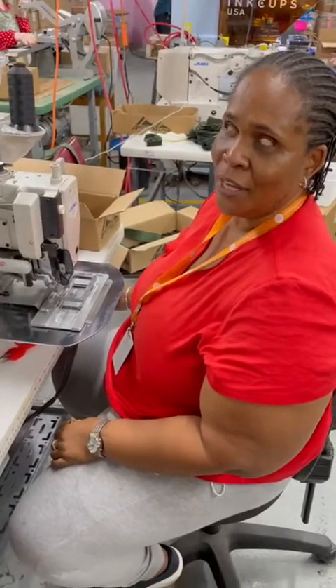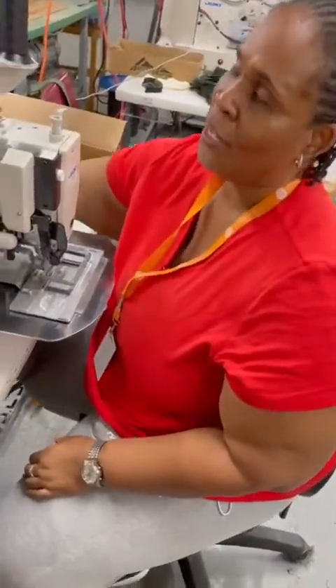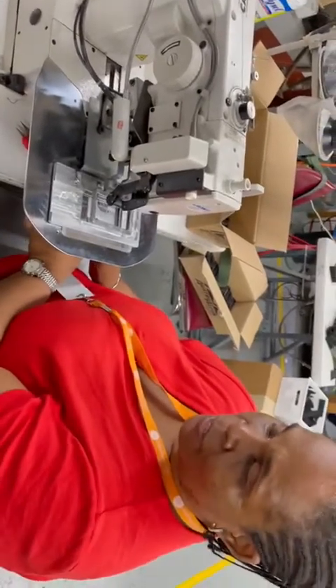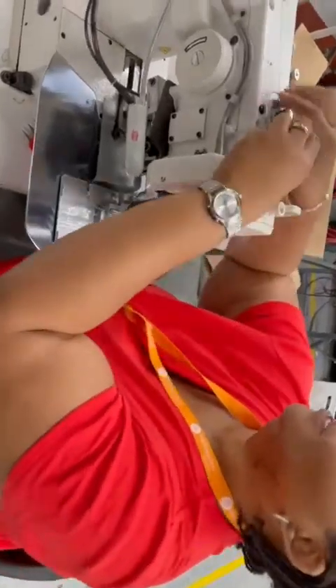Okay, I'm just coming back from lunch, so I'm going to show you how I operate the machine. It's on now, so I'm gonna string the bobbins for the machine to sew.